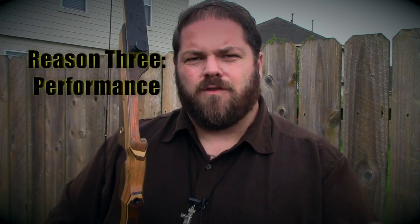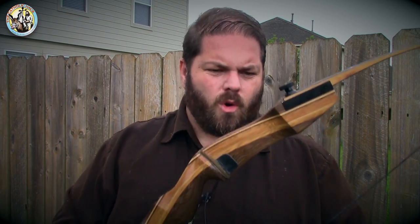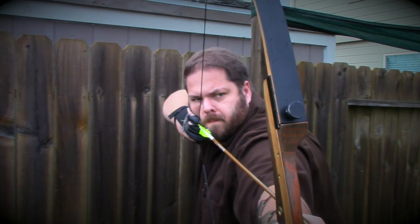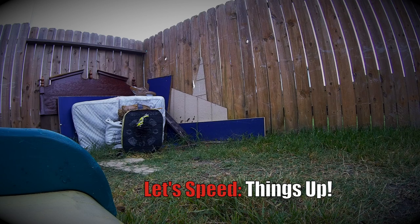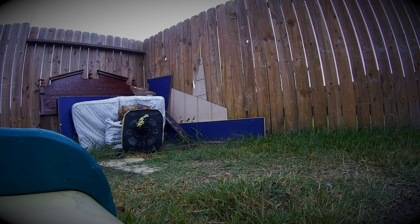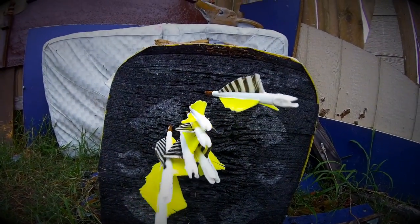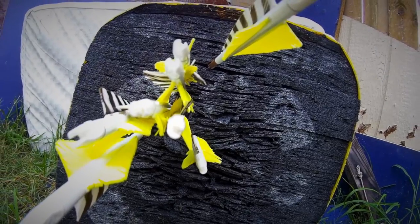My third reason why you should own a Samick Sage Takedown Recurve Bow is performance. For under $150 bucks, this thing performs pretty decent. Of course you can get a smoother shooting bow, more power, and more accuracy in a higher priced bow — like a Bear bow, or a Black Widow, or many other bows. There's no question. But for under $150 bucks, you're getting a very good bow for that price point. I can get some decent shot groups with this bow. If you upgrade the standard string to a fast flight, you're going to get 175 feet per second or better with heavier pound limbs.